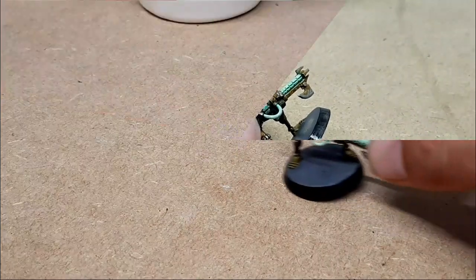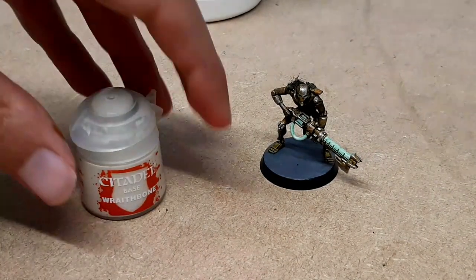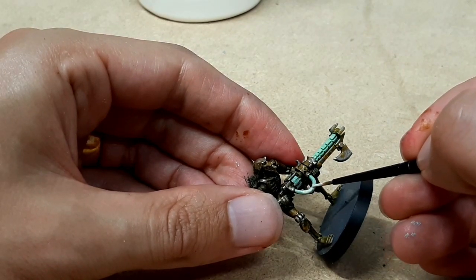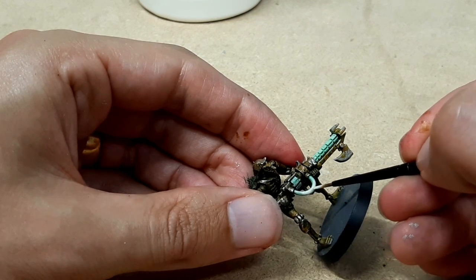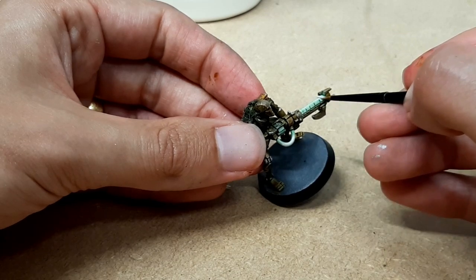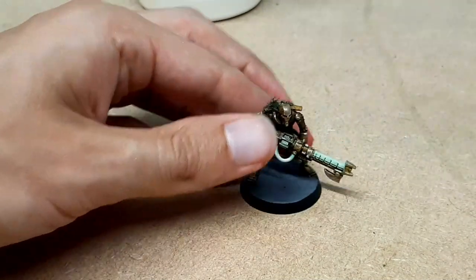While that dries I paint the edge of the base with Abaddon Black — basically the only thing you ever need Abaddon Black for now. Then back to Wraithbone to do a highlight on the green to give it a glow, moving my brush strokes towards where I want it to be the brightest — so moving towards the middle — and then doing some edge highlights on the texture on the tube, dragging the edge of my brush along the detail. That creates a nice quick edge highlight, almost like a very close-in dry brush.